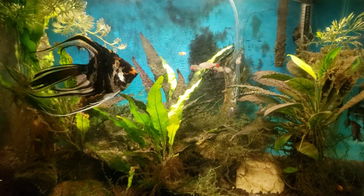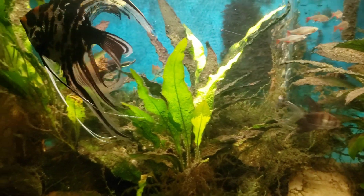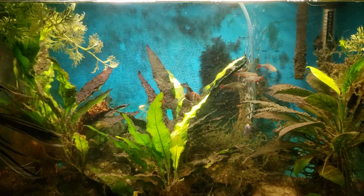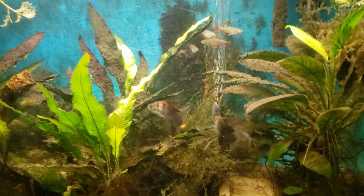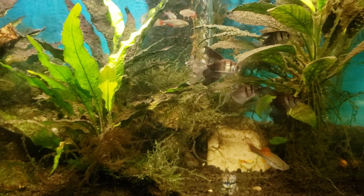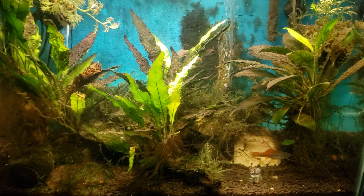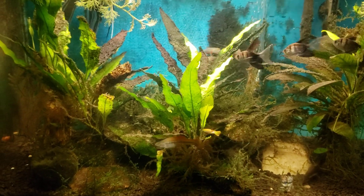We are going to talk about the pineapple swordtail that's in this tank, because I just had an unusual experience with it. While I was combating — I'm still calling it ich, even though a few people have suggested whatever I was dealing with in my quarantine tank downstairs was something else — this fish in here actually had something similar going on at the same time. I'm not going to get into full detail right now because it's going to be more of a discussion as I try to figure out what was actually going on with that fish.